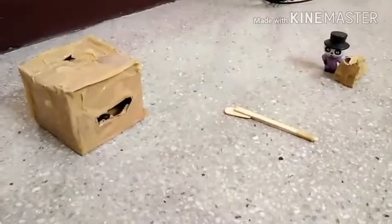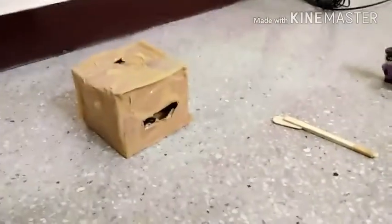Hey guys, it's me Mr. Internal, and I'm here with my new homemade toy. It's called 'Feed the Box.' Let's feed it and see what it can give us as a reward.